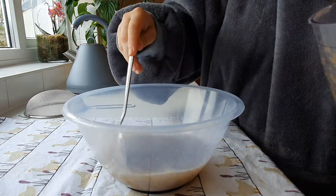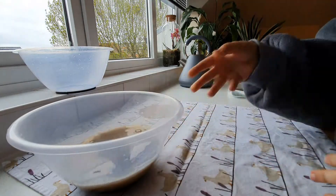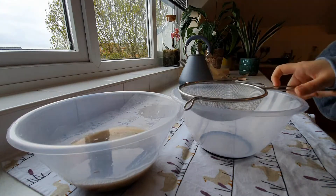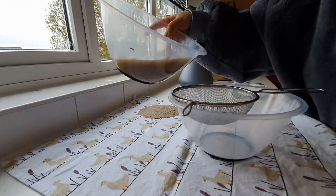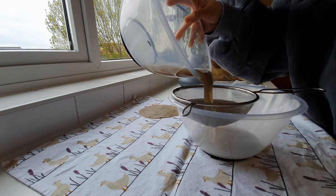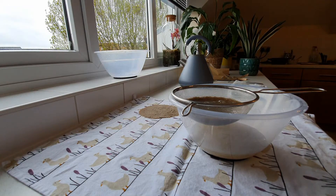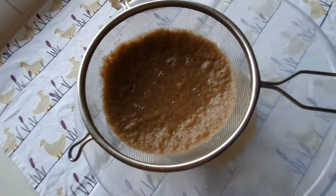I think this should be enough pulp. What I'm using now is basically a sieve. I'm going to place it over the bowl and add the mixture into it so that it can drain the excess water and the pulp starts forming into a circle shape.